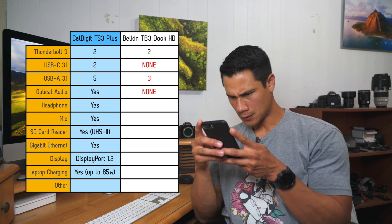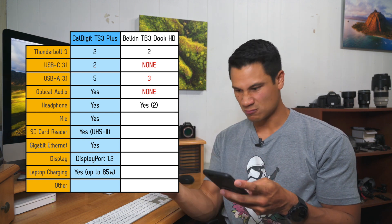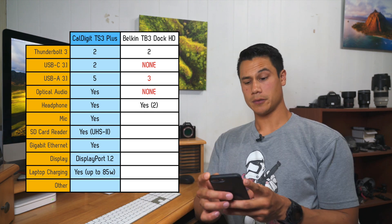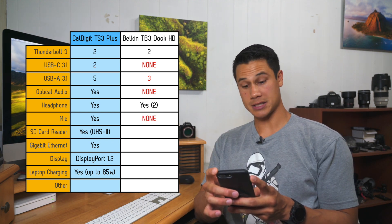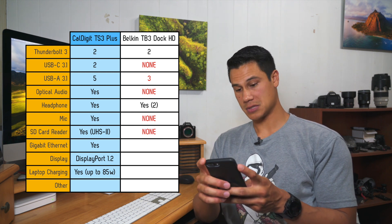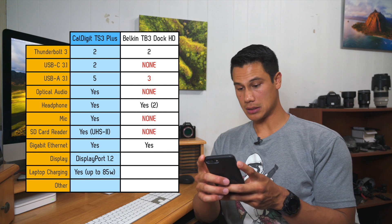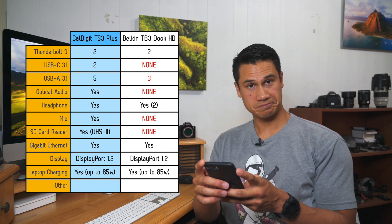A whole 3 USB-A ports, no optical audio, it's got 2 headphone jacks — yes! Now what about a mic jack? Nope. SD card reader? Nope. That's okay, it's got gigabit Ethernet and display port. And that's it. At 320 bucks, you'd at least think it'd be the runner-up.